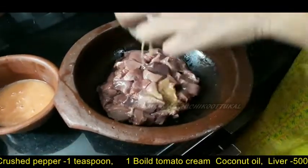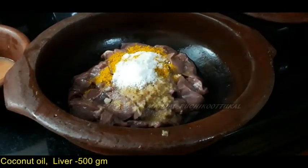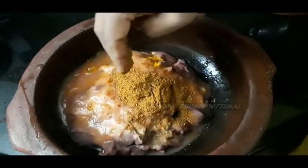For the minutes, put the fish in the air, add some powder. Mix with your hands.